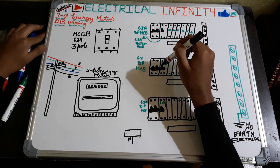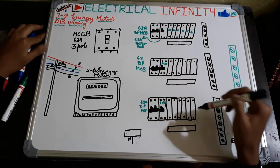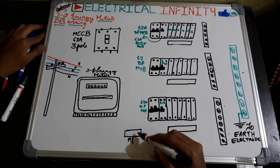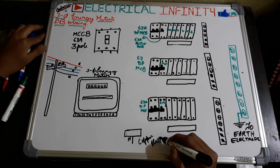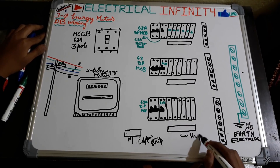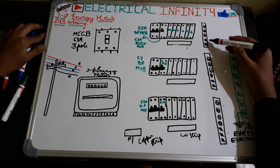Similarly, we are taking three blocks — one for R-phase, one for B-phase, and one for Y-phase. Here are the neutral links and this one is an earthing link. This one is a copper stripe, and these other ones are also copper stripes. All these stripes are made up of copper.